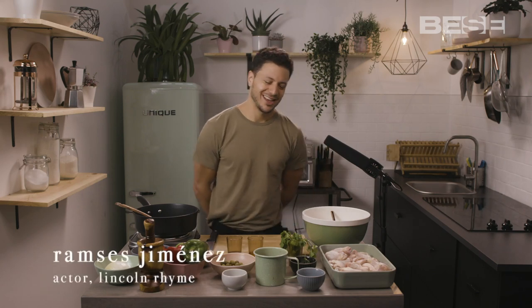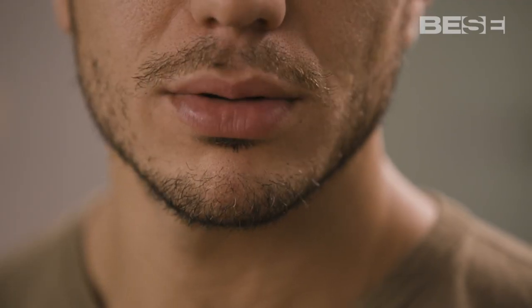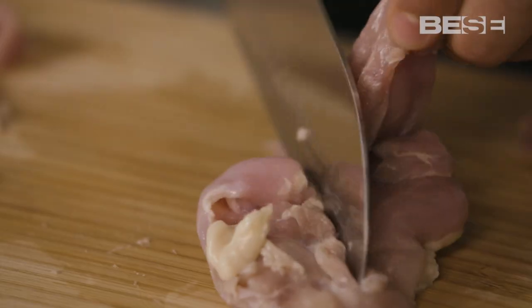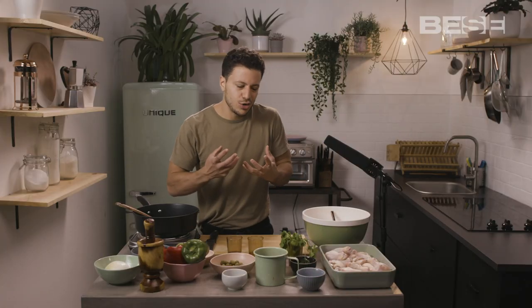My name is Ramses Jimenez and today I am here with Pisey making my favorite Dominican dish, pollo guisado. Pollo guisado is a cultural dish that really uses everything that we have in the country to create a flavor that is very unique to what it means to be a Dominican.